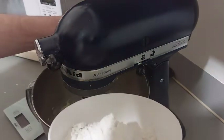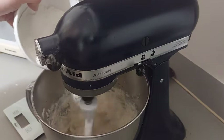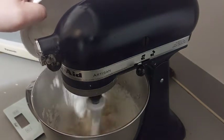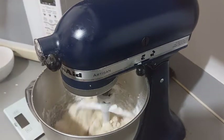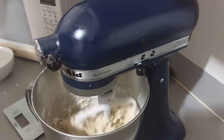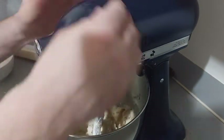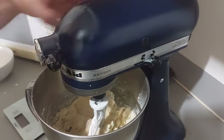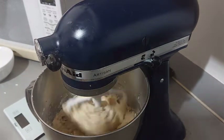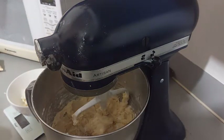And now we add the flour. We will beat the dough until it becomes homogeneous. Finally, we put in the white chocolate.